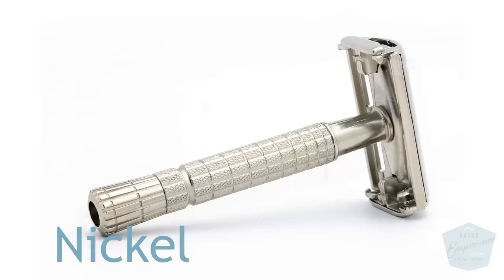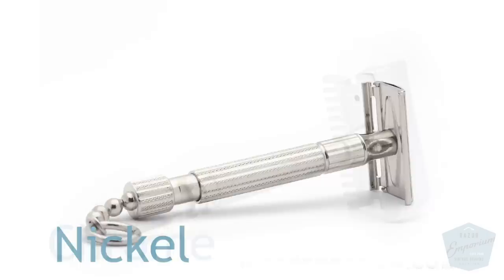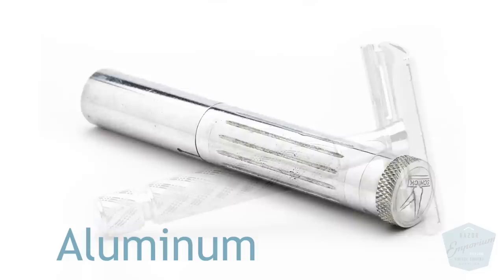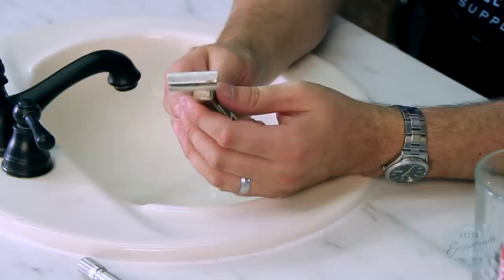Nickel is going to come across with a real medium hue — kind of a grayish tone, a dull gray look. Even if it's shiny, it still looks kind of grayish. Very similar to nickel is chrome, which you'll find on modern razors or old vintage German razors — it has kind of a blue hue. Then another really common one is aluminum, which is usually oxidized, so it will also be dull looking, but with more of a white silvery kind of look compared to nickel.